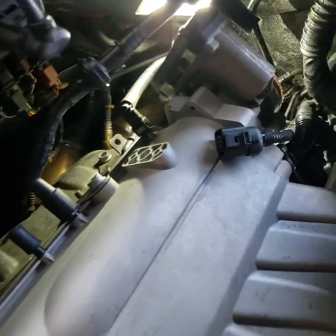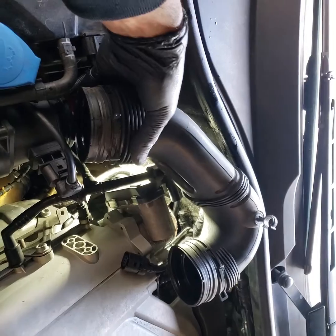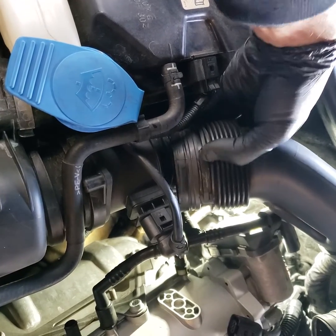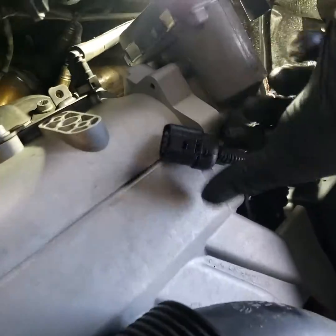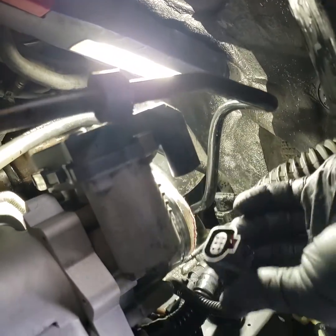Really easy to get to. All you've got to do is remove the air intake hose — just a quick spring clamp right here. A pair of channel locks works just fine.